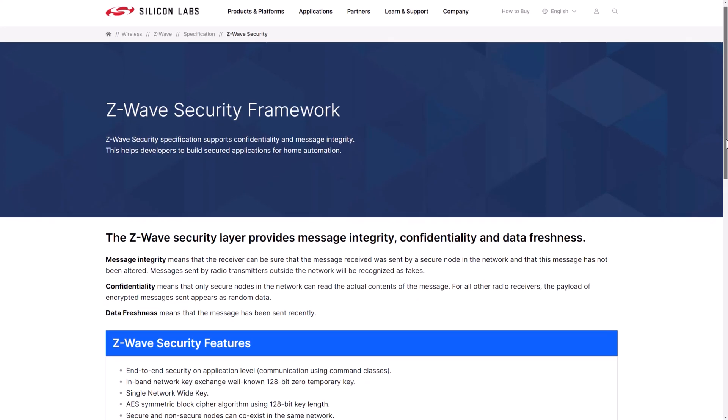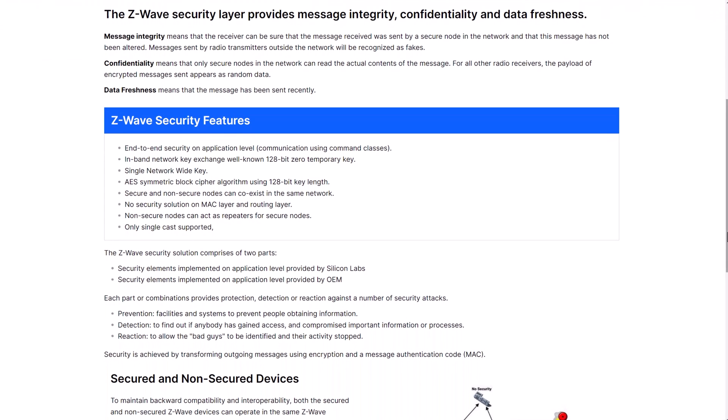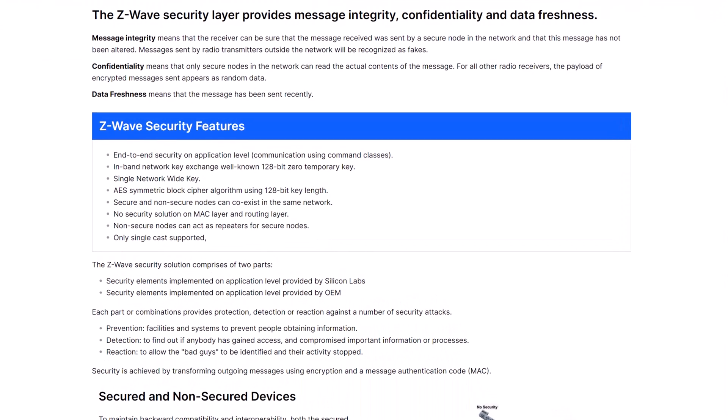Z-Wave networks now support encryption too, so devices theoretically communicate in secret, and it's supposed to stop hackers from interfering with your smart home devices. The Z-Wave network is local to your house as well, so if someone did want to hack into the network, they would need to be parked out the front of your house or be somewhere in range of the network itself.